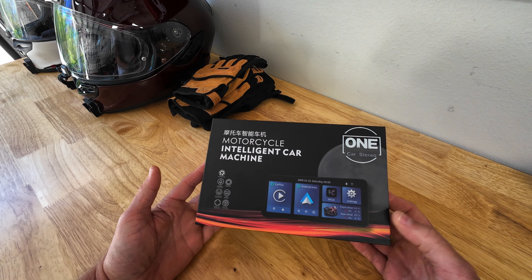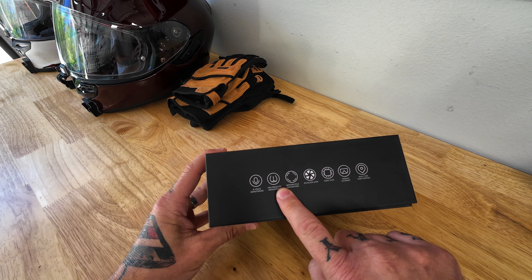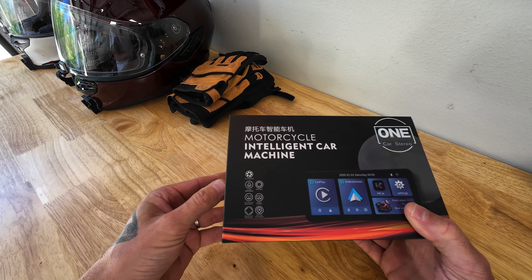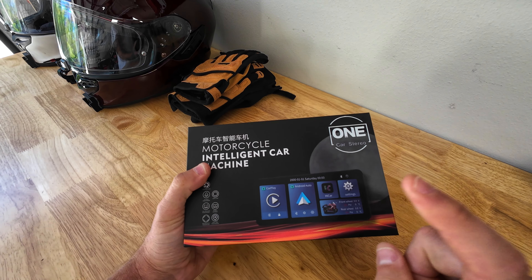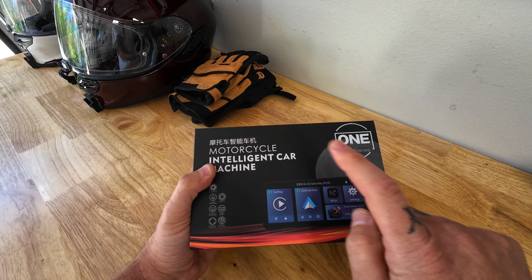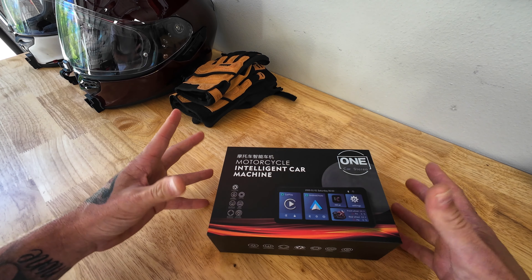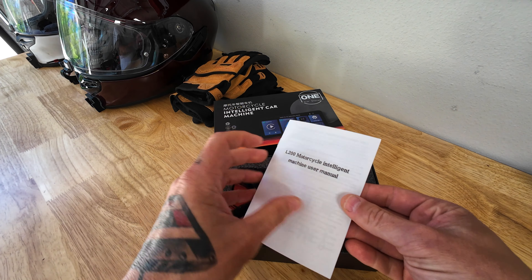Just looking at the box — I haven't popped this open yet — you can see it has a tire pressure monitor system and it also comes with a remote. Online it shows it orders with a remote; they said they were sending the tire pressure monitor and the remote because those are two add-on devices, not included with the main unit. Let's pop this open.